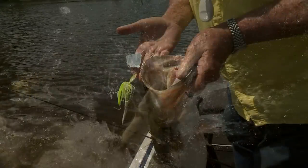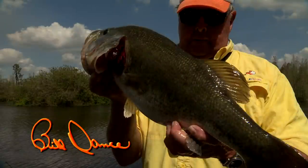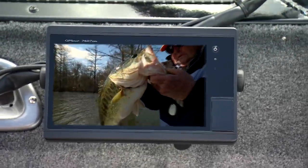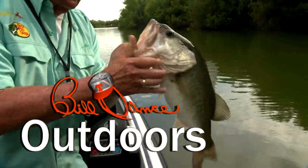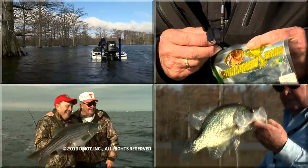We'll catch you next time. Thanks for watching Bill Dance Outdoors — join us here again next week. I've gone fishing with Bill Dance today.